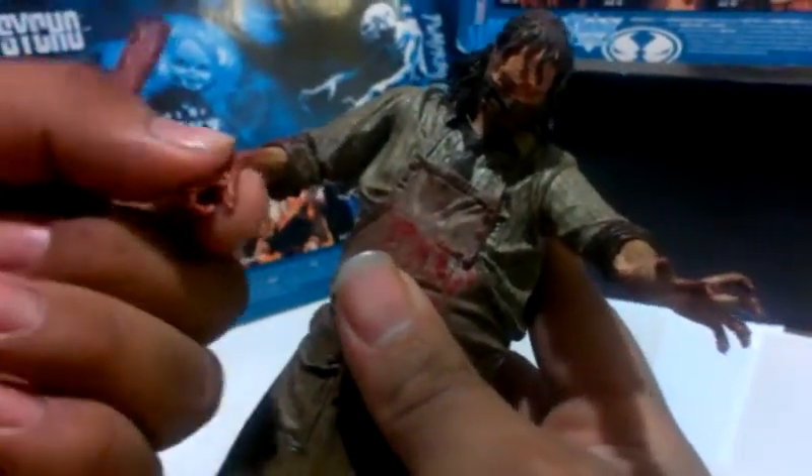Articulation: head, arms — not really the elbows, well just this one — but that's about it. The feet, not really there, they're pretty much there but limited.